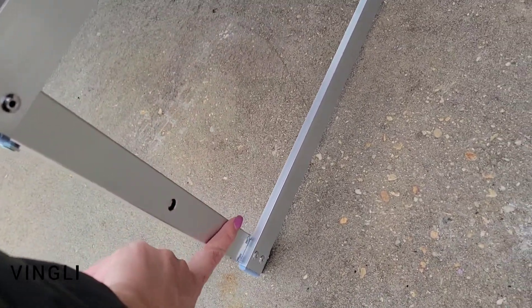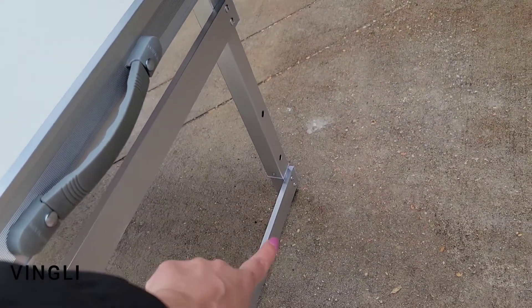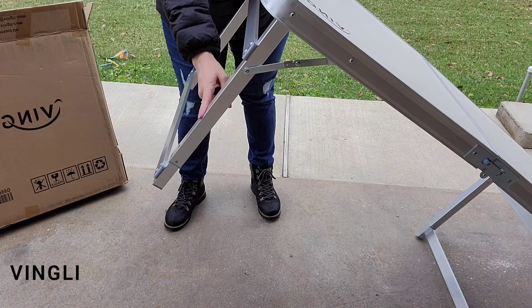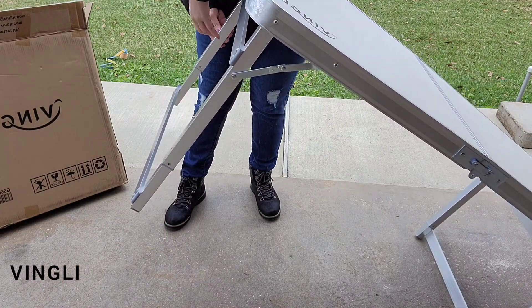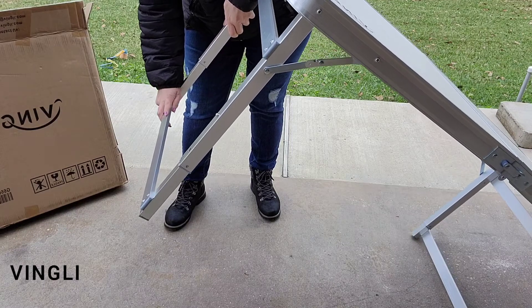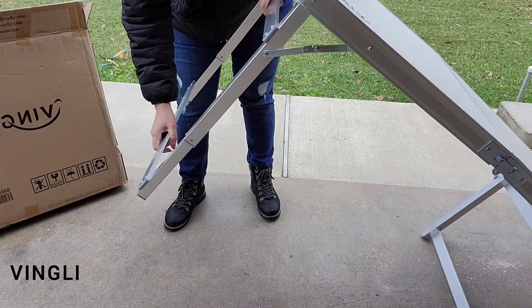On the side of each table leg there are three height settings: 22 inches, 24 inches, and 28 inches. Since I am 5 foot 7, I will be putting my table at the height of 28 inches. To do this, all I will be doing is pressing the button on each of the legs to pull down.